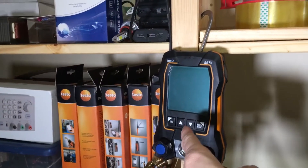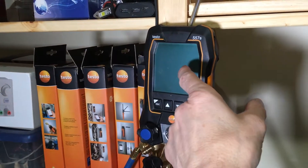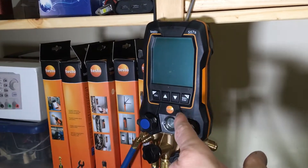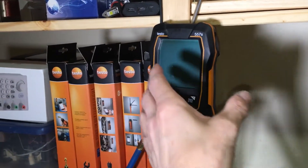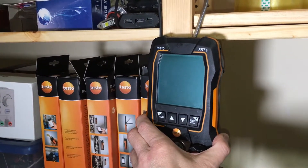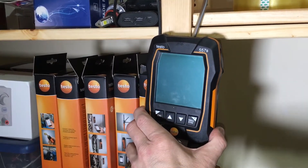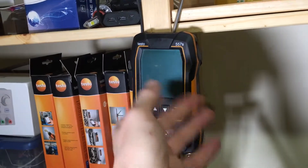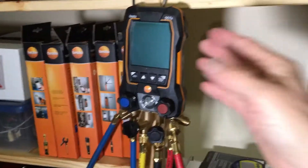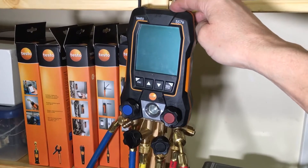Here we are the next morning doing the nitrogen pressure decay test, and we have a black screen. The batteries ran out — but I let them run out intentionally. I've had this gauge on for an entire week, 24/7 with the bright screen on, because I wanted to see how long the batteries would last. Unfortunately they ran out while I was in the middle of doing a nitrogen pressure decay test on this manifold on the 557S.